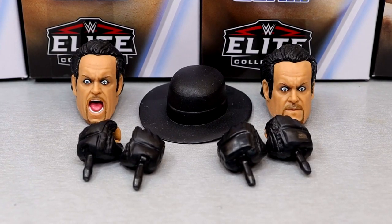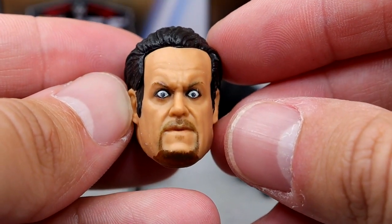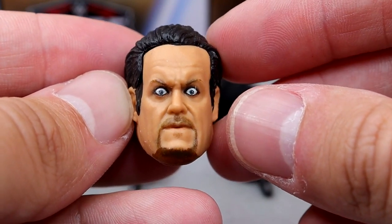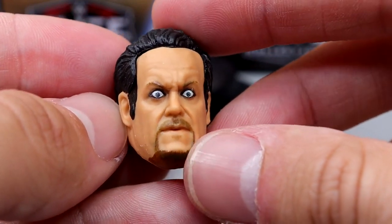Getting into Undertaker's accessories: you get two interchangeable head sculpts, his hat, and interchangeable hands. Much like the Elite 102 Austin Theory, they are a bit goofy. Mattel's been doing this for probably the last few years now — giving us these really overexpressive head sculpts, kind of goofy. That's just what they've been doing here lately.